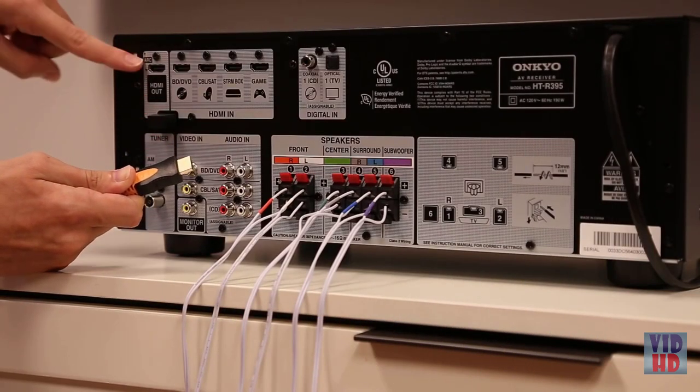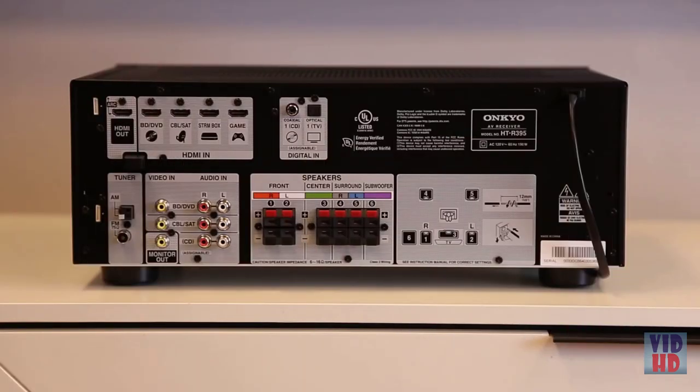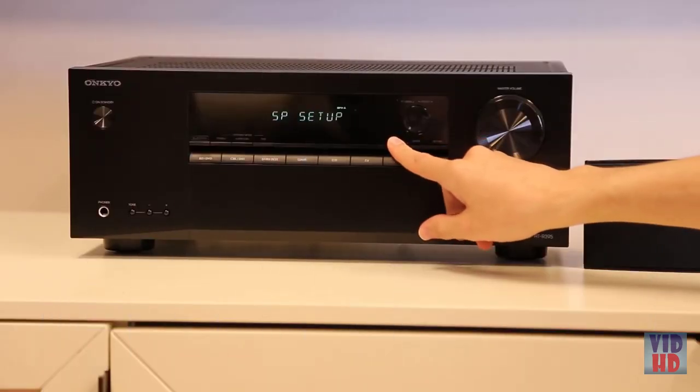Once your speakers are set up, plug your TV into the receiver using an HDMI cable and turn on both the receiver and your television. The HTS 3800 receiver features an intuitive graphical rear panel for simple connection to a number of devices including Blu-ray players, game consoles, and streaming devices. Your speakers should be calibrated by default.